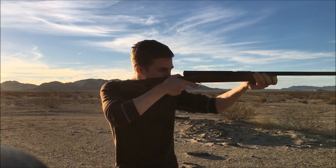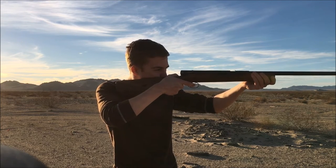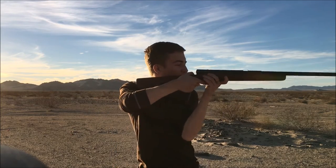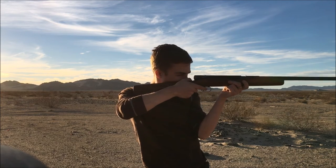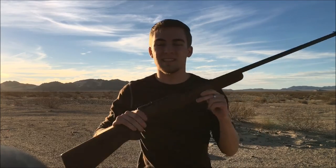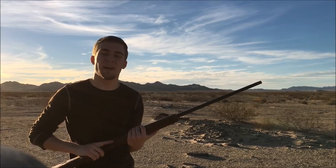Going to try to hit the 50-yard one — got it! All right, let's try to go for the 75-yard one — got it! I will say, this thing is very accurate. I like it. Let's just keep shooting at our aluminum panel.